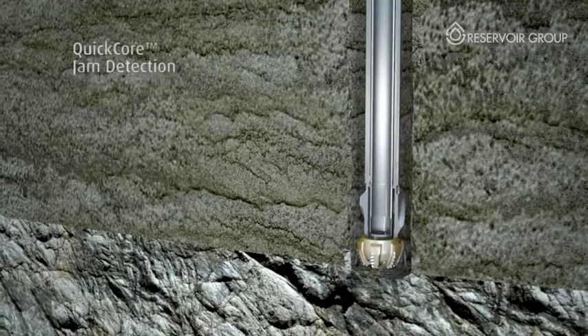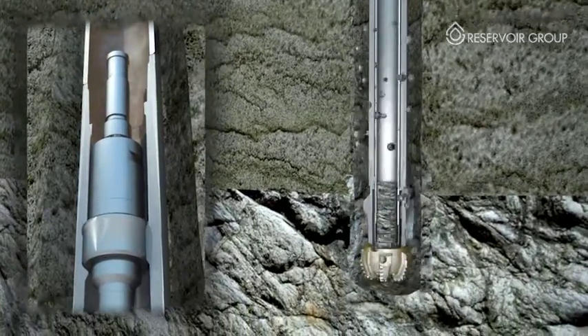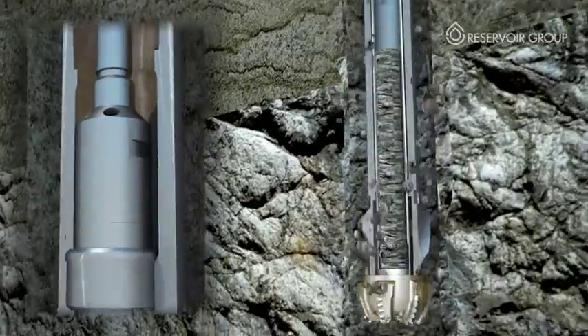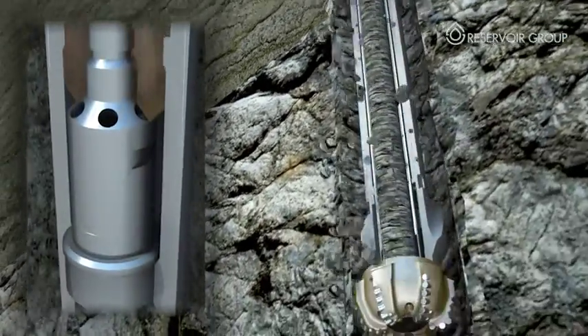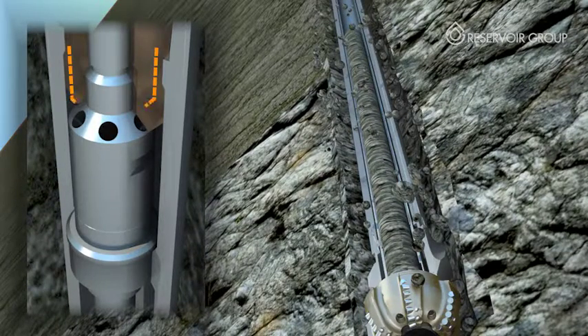Alternate core sizes are available for industry standard drill pipe. One of the benefits of Quick Core is its ability to immediately detect core jamming at surface, thus reducing all related risks and lost time. One feature of the Quick Core system is that the inner barrel is held in place by redirecting fluid through a reduced area, creating a higher pressure on top of the tool. This pressure translates into a downward force, holding the inner tube in place during the coring operation.